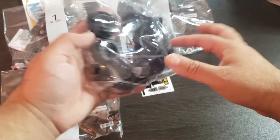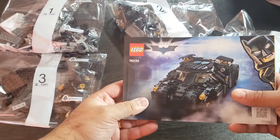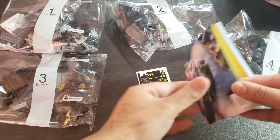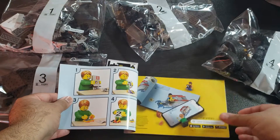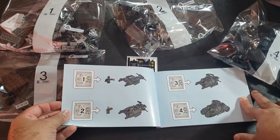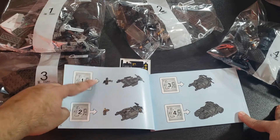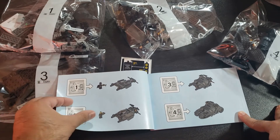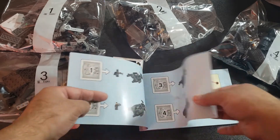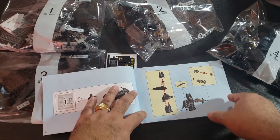Now let's take a look at the instruction book. I like the design — there's the main art. Here's our build: bag number one is going to be the frame. We got the Batman minifigure in bag number one, and bag number two has the Scarecrow minifigure. Four total bags for a pretty cool smaller size Tumbler. And there's our Batman minifigure.